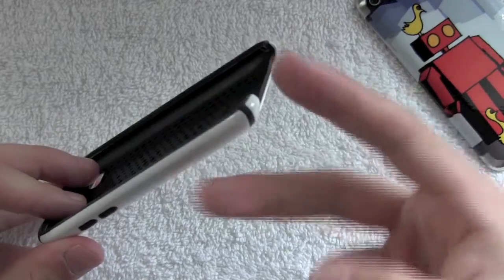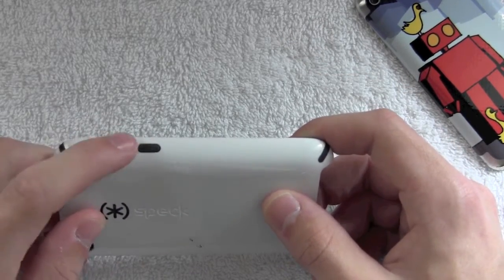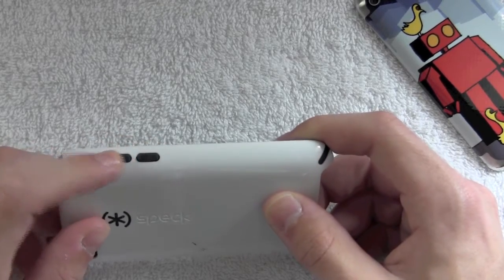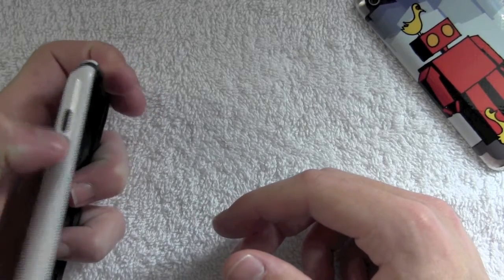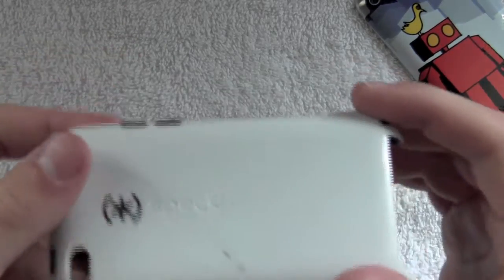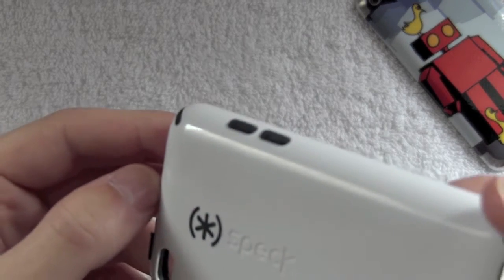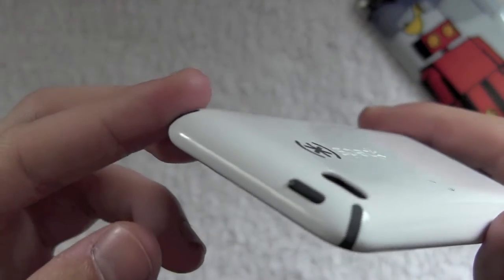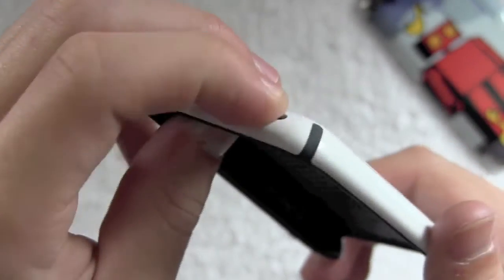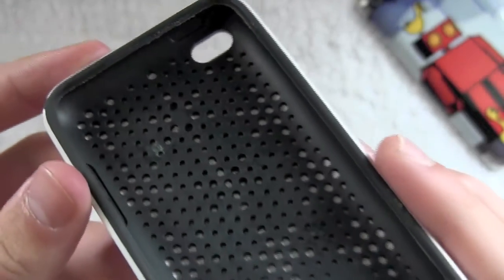On the side you have two buttons that go over your volume buttons. You can feel where they are and press them — they are raised, so they're very easy to find and press. Same thing for the power/sleep/wake button: it's raised, very easy to press, and very responsive.